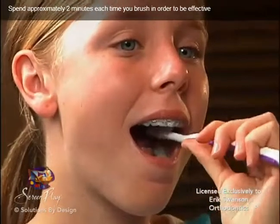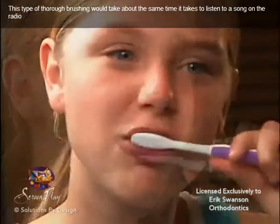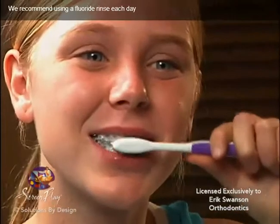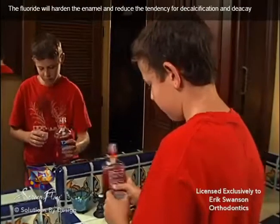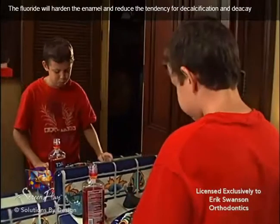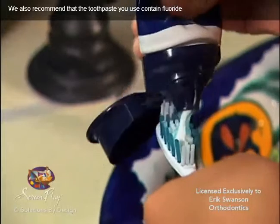Spend approximately two minutes each time you brush in order to be effective. This type of thorough brushing would take about the same time it takes to listen to a song on the radio. We recommend using a fluoride rinse each day. The fluoride will harden the enamel and reduce the tendency for decalcification and decay. We also recommend that the toothpaste you use contain fluoride.